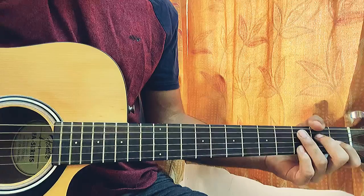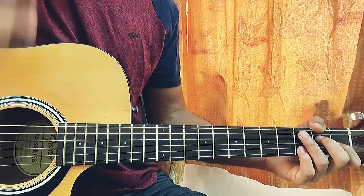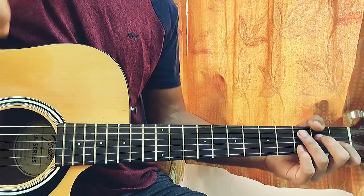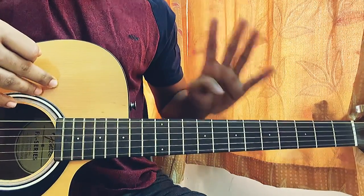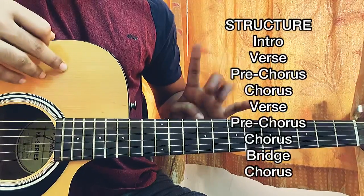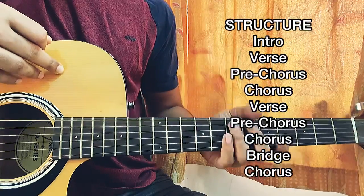Let's get started with the structure of the song. Here we go: intro, verse, pre-chorus, chorus, another verse, another pre-chorus, another chorus, then we have the bridge and the last chorus. Now we have four different parts: the intro and verse, the pre-chorus, the chorus, and the bridge.